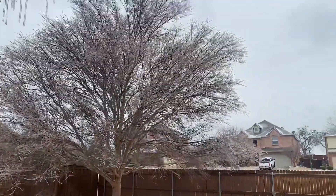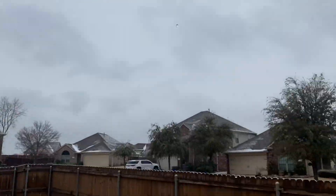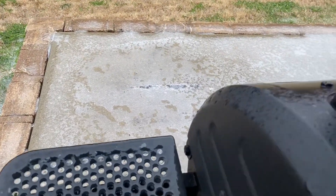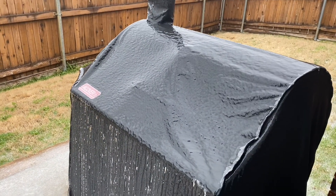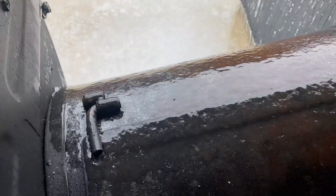We got icicles up here. There's ice all up here on the patio, on top of the grill there as you can see. Look at that grill cover over here, and on the smoker lid.